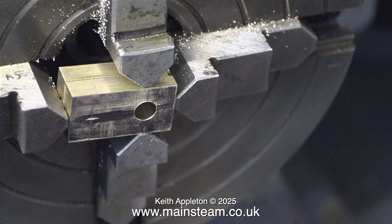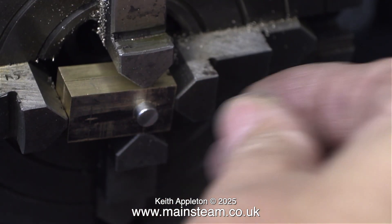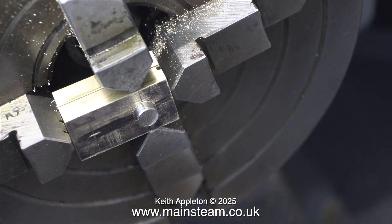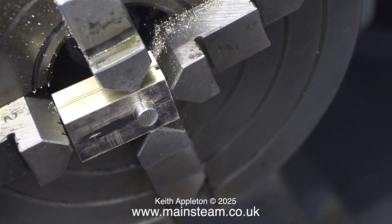You've just been watching the complete sequence of events: centre drill first, one imperial sized drill under the size that I want which is a quarter of an inch, and then I finish it off with a quarter of an inch diameter reamer. Because it's a hand reamer that tapers slightly at the tip I push it all the way through so the diameter is parallel.